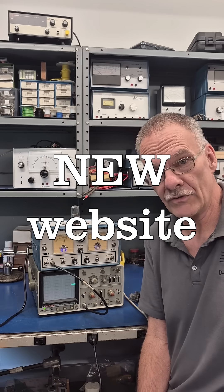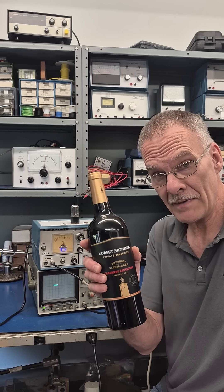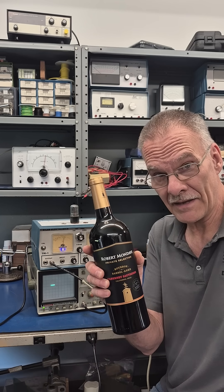The next new thing for D-Lab: I just launched a new website. It's called buymeaglassofwine.com.